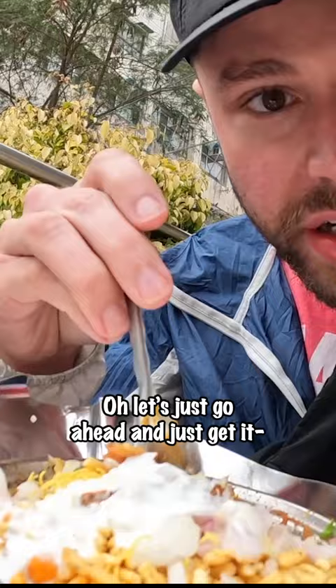This is the poha. Very good poha! I'm excited to try it. I hope you enjoy it. Let's go ahead and just get it mixed in a little bit here.